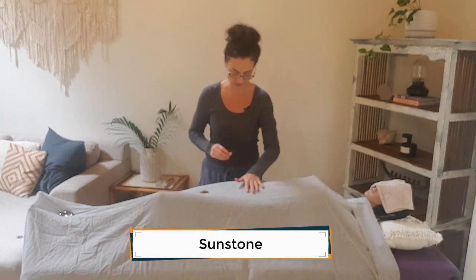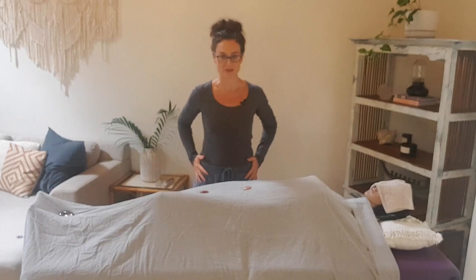The next stone I'm going to place is the sacral chakra stone. I'm going to be working with sunstone for this layout — a beautiful orange positive stone — and I'm placing that between the belly button and the groin at the sacral chakra, sometimes also called the splenic chakra. We can feel it through the lower back, belly, and hips area. Any orange stones are going to be great here, so stones like sunstone, lighter colored carnelians, and crab agates are all great orange stones to work with at the sacral chakra.